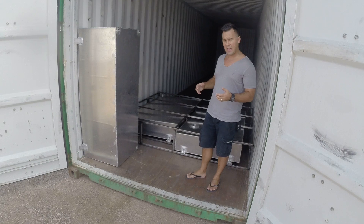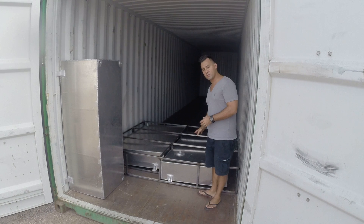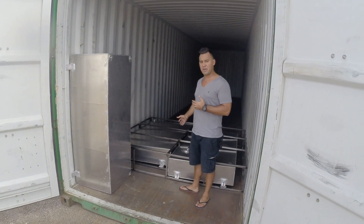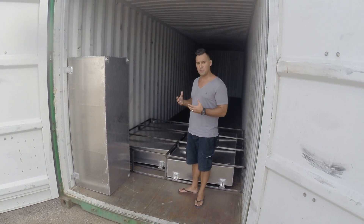So basically what we have back here in the mechanical room is you're going to have your black water tank and you're going to have your green water tank back here. It gives you kind of an idea of the size of this. These are all made out of aluminum — we wanted it to be a little bit more rigid than plastic.